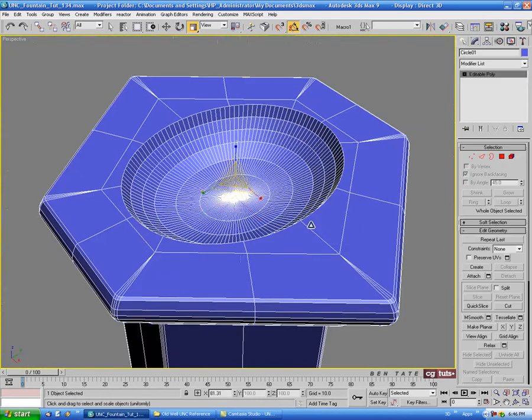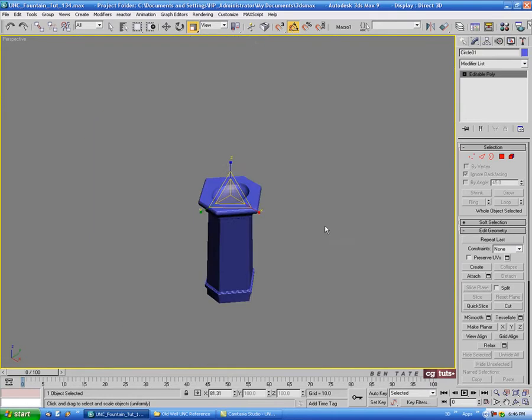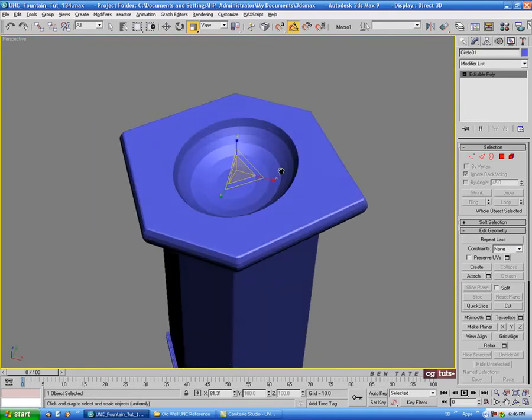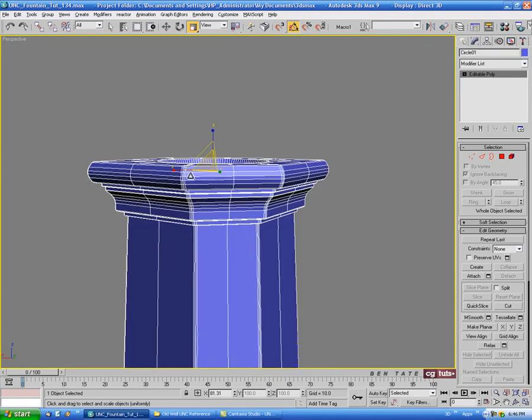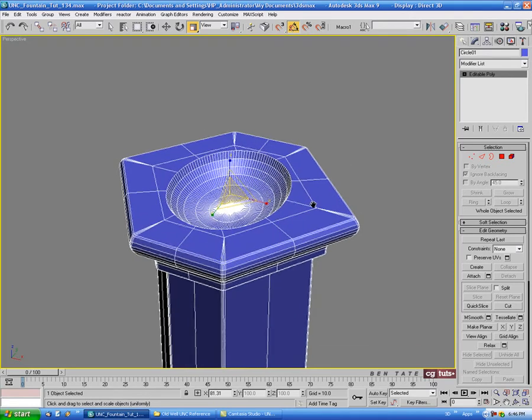Let's see how that looks. That's not looking bad. We'll have to add some smoothing groups to it now, but I think we're in pretty good shape here.